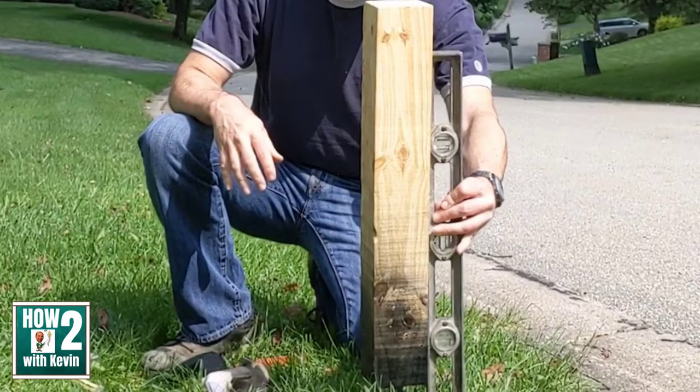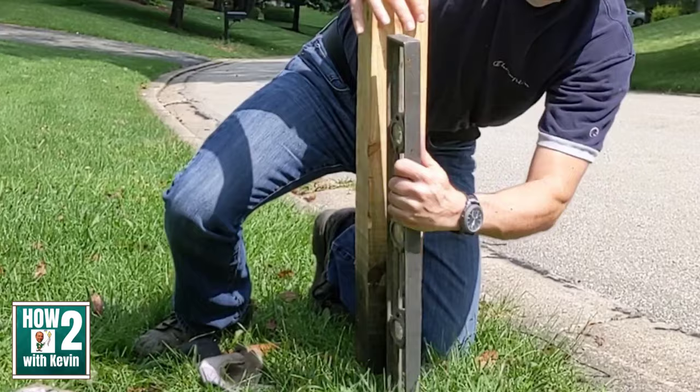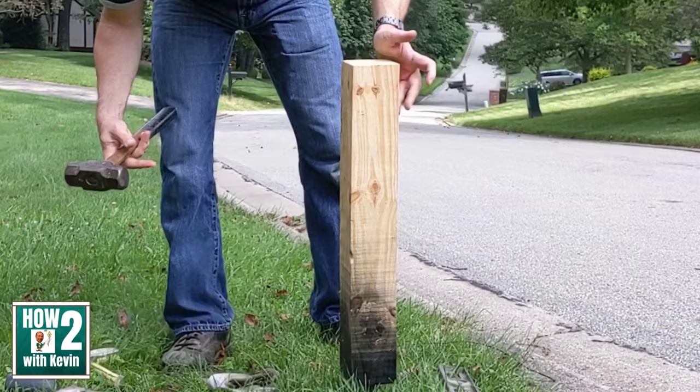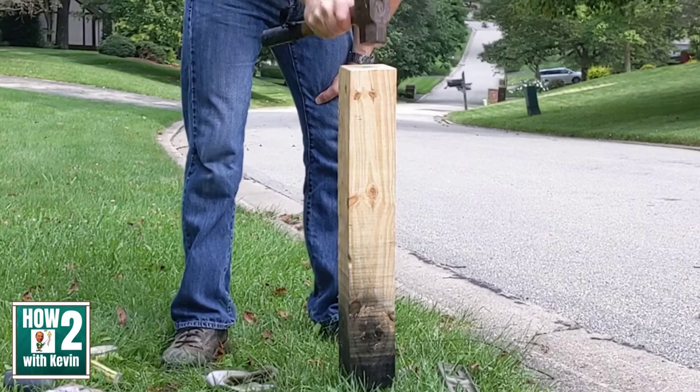I double-checked the alignment with a level to make sure it was straight, and other than a couple of small side taps, I was good. Driving the wood the last couple of inches was getting harder, so I used the hammer fairly gently to finish it off. I accomplished my goal of not splitting the post.